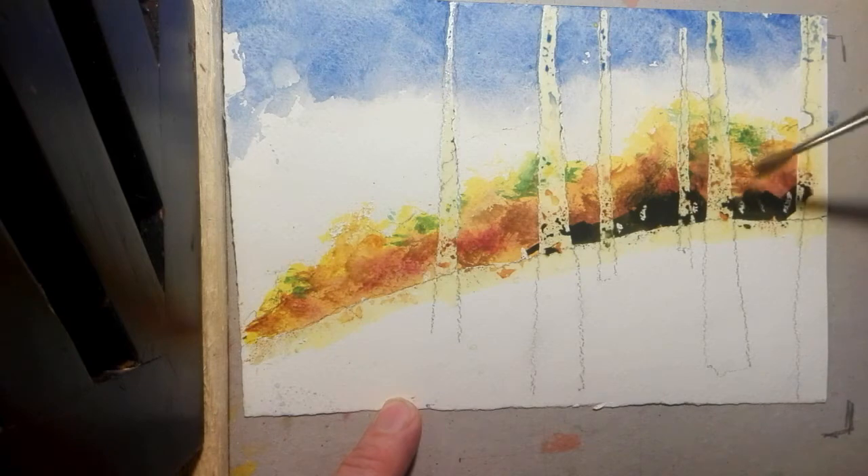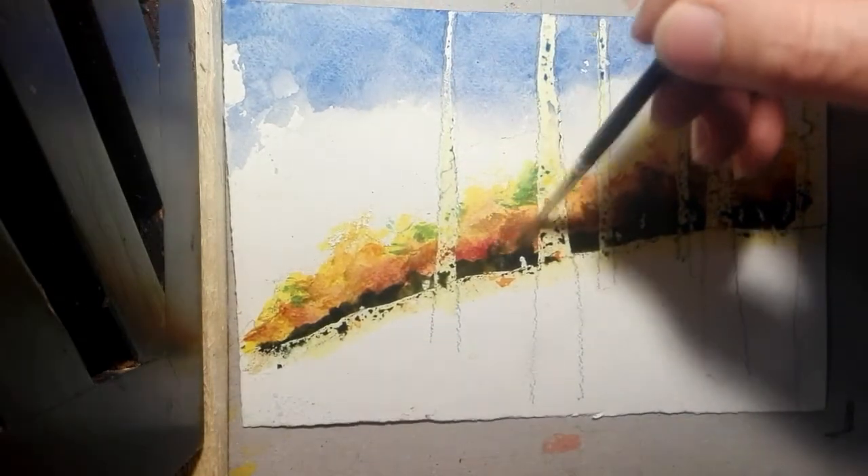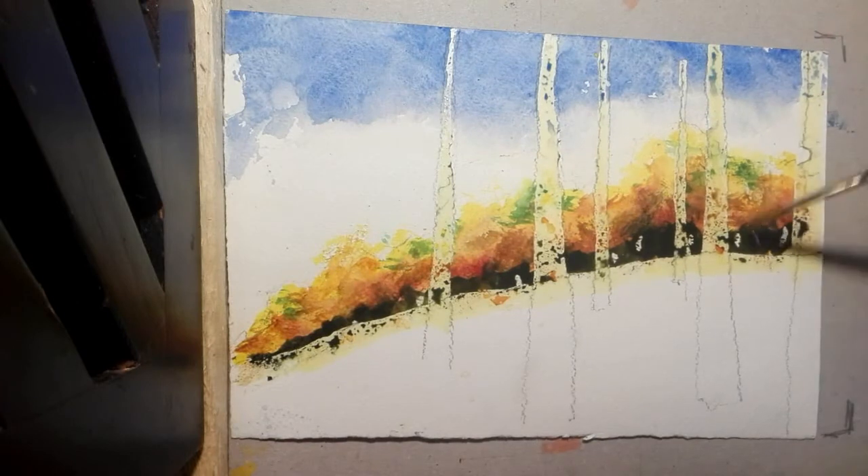At this point you can see that the wax resist is too dramatic and we're going to have to scratch off some of that soon. But for now let's soften the edges of this darkness under the trees.